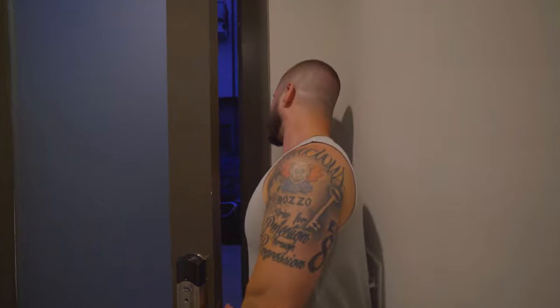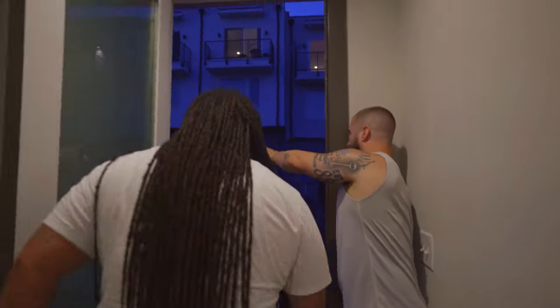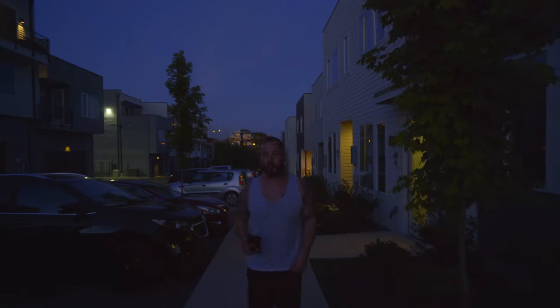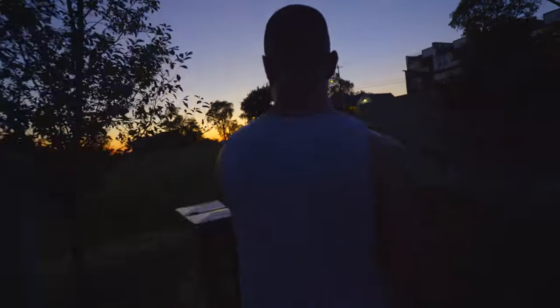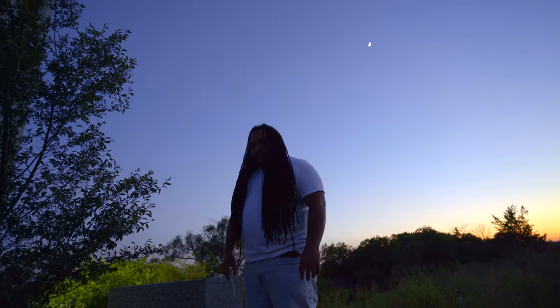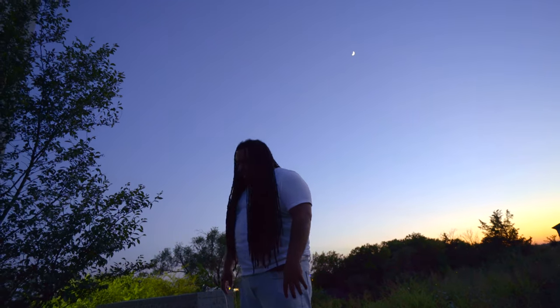Oh, I have an idea — the sun is setting over there. Let's walk this way where the sun's setting. Face the sun — sunset shot. I might have to get on that thing right here. It's going to be like a silhouette. Just jump on there, I'll use your phone too. Maybe you should get a shot where you're acting like you're grabbing the moon out of the sky.